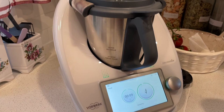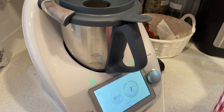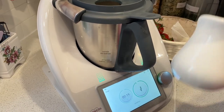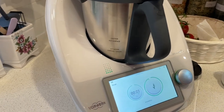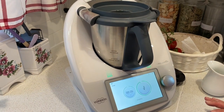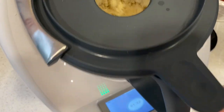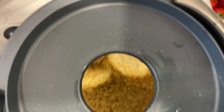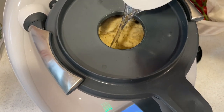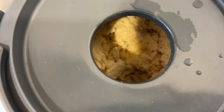The only thing I have to add is hot water. I'm leaving a little bit because the dough needs to be quite soft, so I'm adding just a little bit of hot water to make sure the dough is soft.